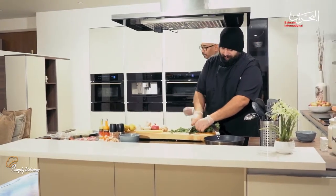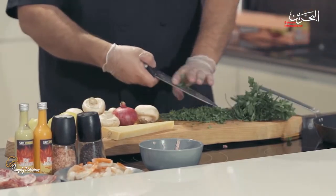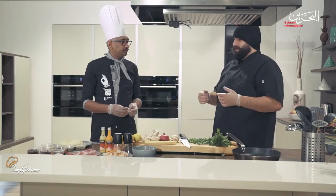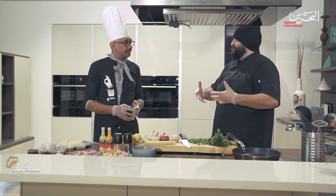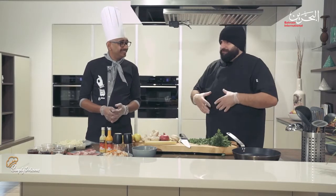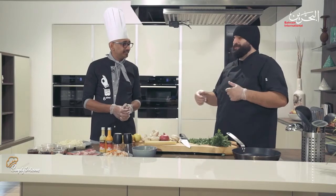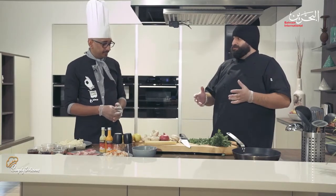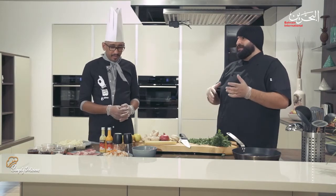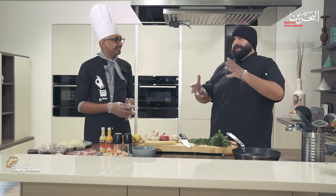You mentioned earlier that you did culinary training. When I started in social media it was around three to four years ago — that's when people got more accepting of chefs in Bahrain. I realized people got more open to it, and since I'd been in the field hidden for quite some time, I thought: why don't I start teaching the young generation how to do what we did, but in a shortcut way?